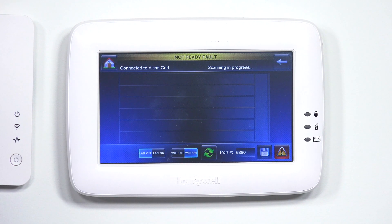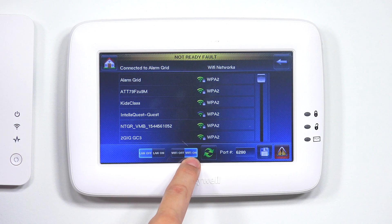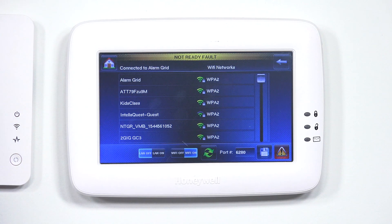Once we're in IP, very important: you want to make sure on the bottom left-hand corner that LAN is set to off, and Wi-Fi is set to on. Once you're there, it should pull up all your Wi-Fi networks, and you're going to want to go ahead and select the one that you plan to use.